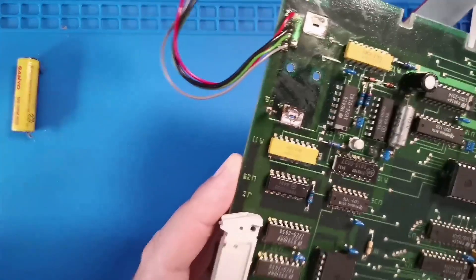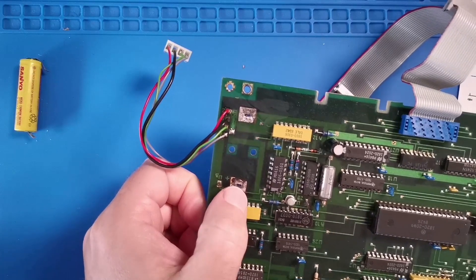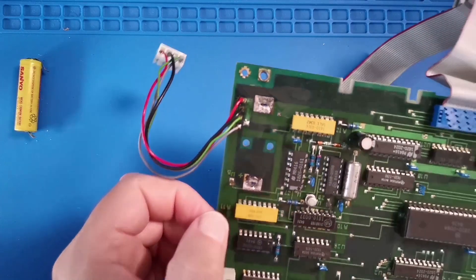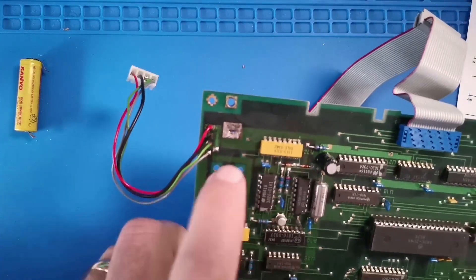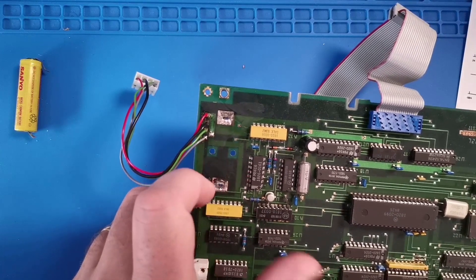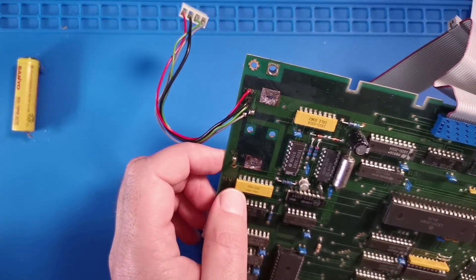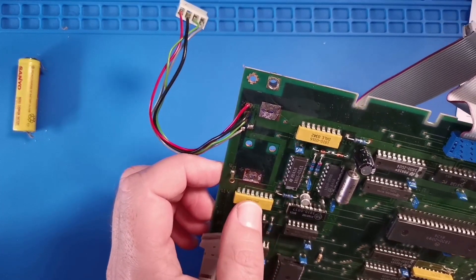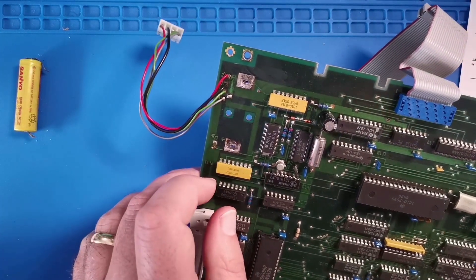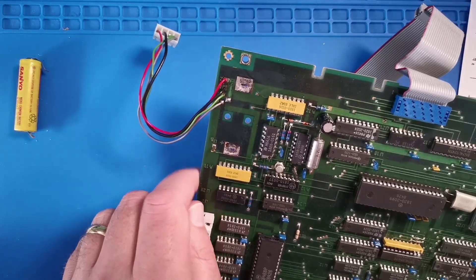The top side of the board hasn't fared as well. You can see this pad here — some of the copper has been eaten away — and the same with the top pad. There's some corrosion in this area, and this component, which I suspect is a resistor array, also has some corrosion on its pins. So I think if this works, I might come back and revisit this and replace that part.